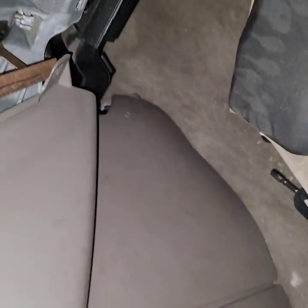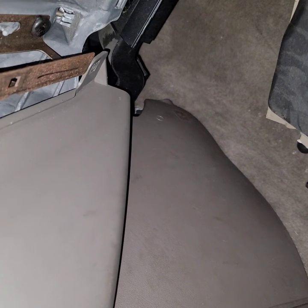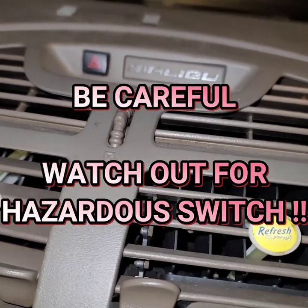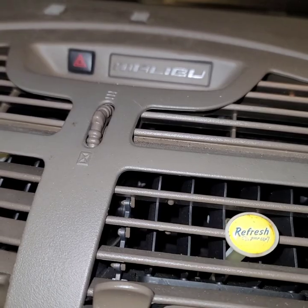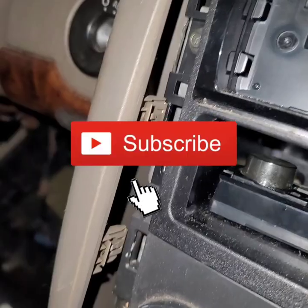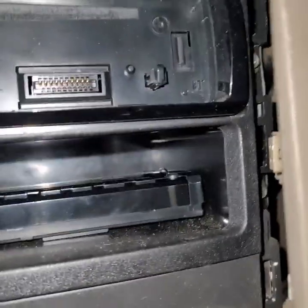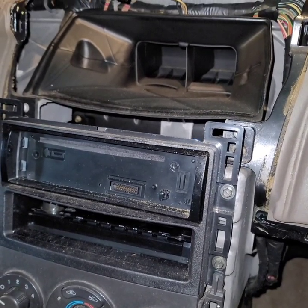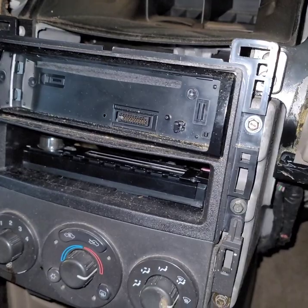Leave it hanging just enough to get to the heater control switch — same process if you want to replace the radio. Put your hands under the panel, grip from the side and it pops right off. Be careful there's a hazard switch right here — you don't want to break that. Pull it off just enough and disconnect the hazard harness. Those are all the clips you have to remove. Now that the hazard switch is disconnected, go ahead and remove the screws.